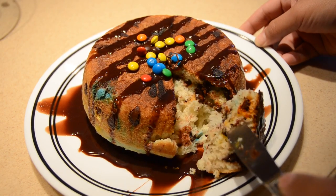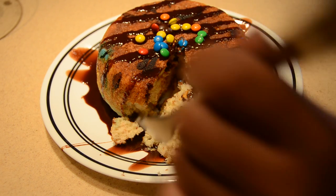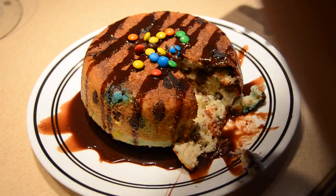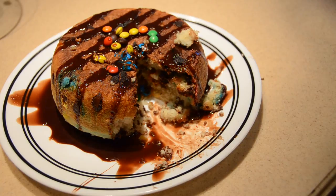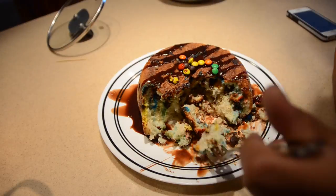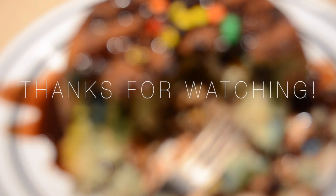That pretty much concludes my giant pancake tutorial video. I hope this really helped you guys. This actually took me three trials to get this right, just because there wasn't a legitimate recipe online, so I hope this helped a lot. If you want to make it look like an actual pancake, use a bigger rice cooker so it would be flatter. I would also recommend not doubling this recipe because your rice cooker won't be able to cook through it all. This makes an equivalent of seven pancakes, so definitely share. I'll see you guys in my next video.